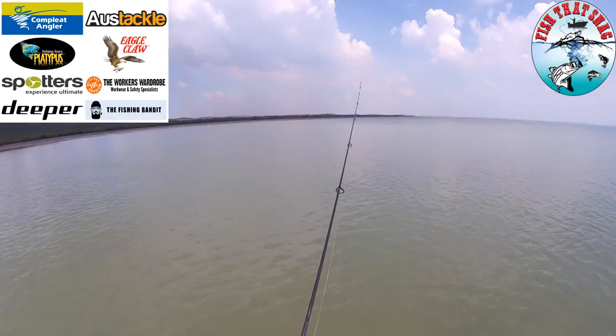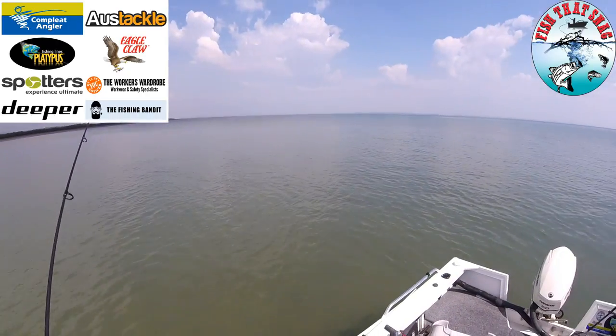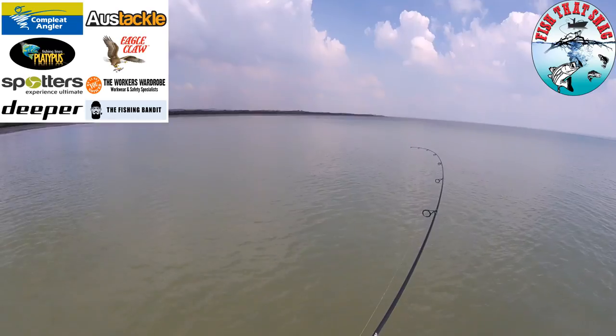G'day folks, Luke here from Fish That Snag. Here's a couple of quick tips about fighting big fish in the shallows. Watch what this flathead does once he realizes he's hooked in about two feet of water.